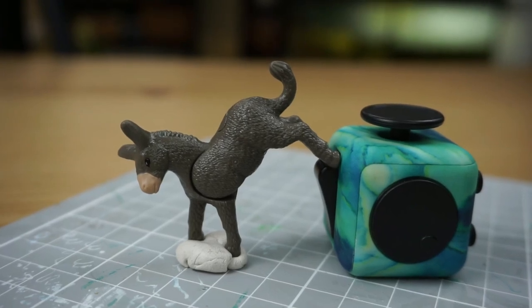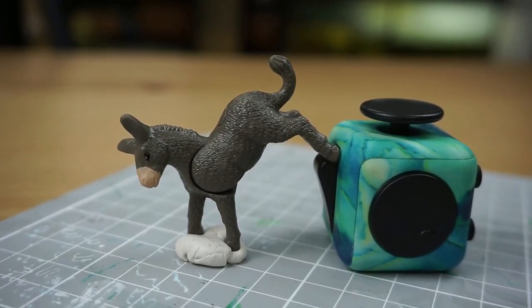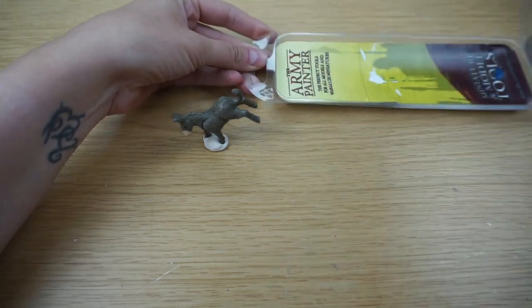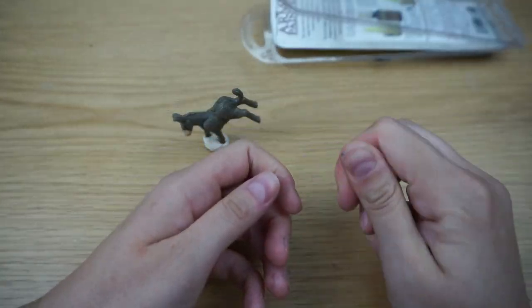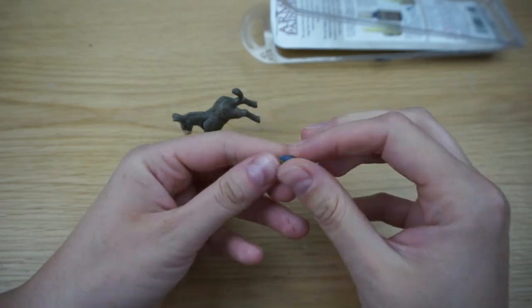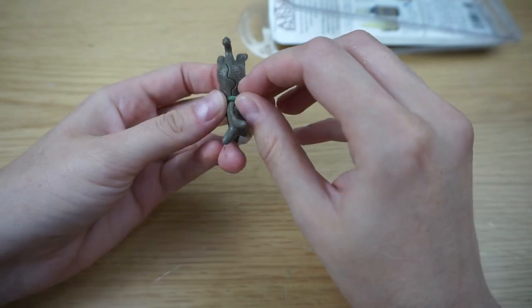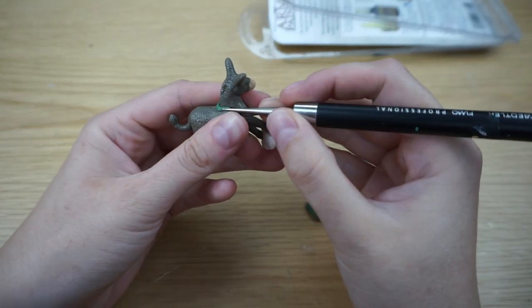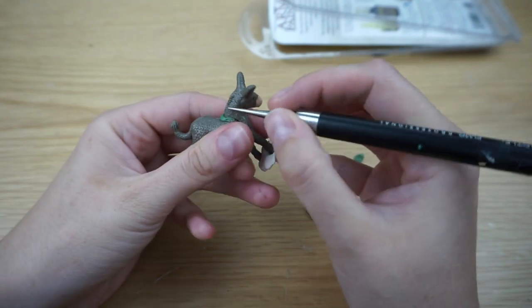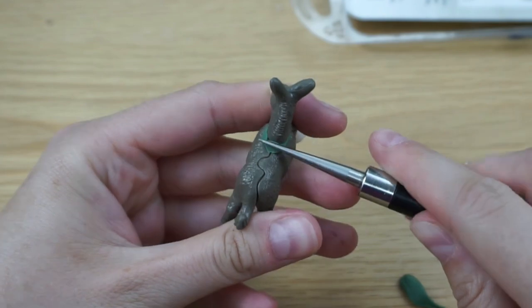Of course there were many ugly gaps so I had to fill them. I thought about using polymer clay like my normal brand Fimo, but I was scared of putting the donkey into the oven because I don't think he would have survived that. So I had to use green stuff, which is pretty cool — you have two components, you mix them, and after a while it hardens. It's pretty cool but kind of expensive so I don't use it that often.